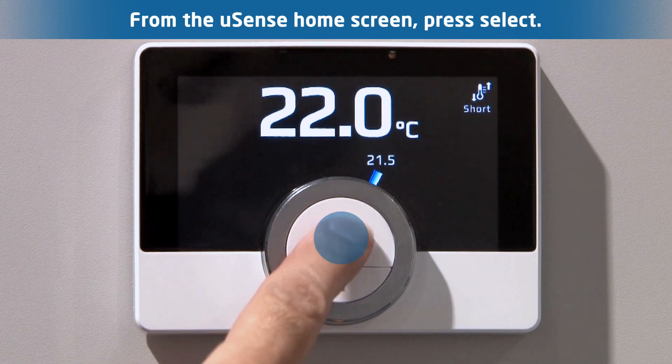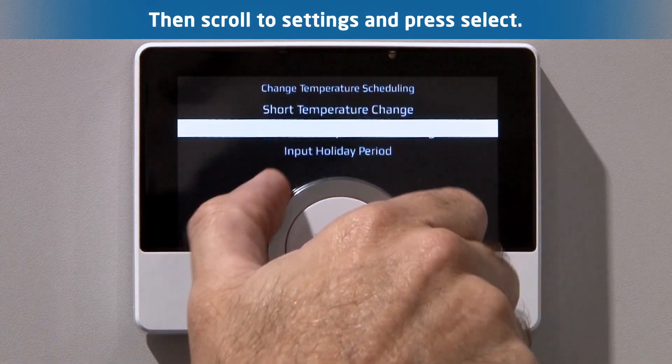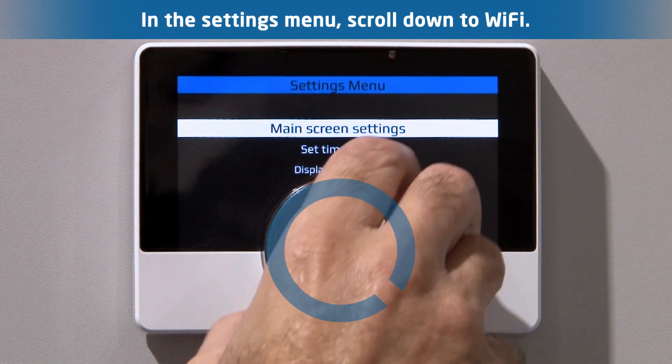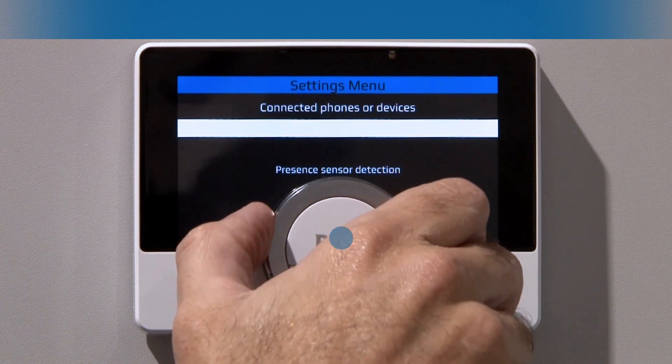From the home screen, press select. Then scroll to settings and press select. In the settings menu, scroll down to Wi-Fi and press select.